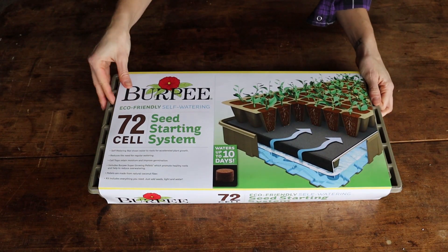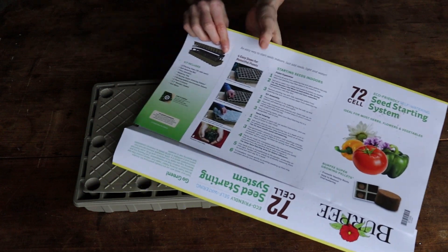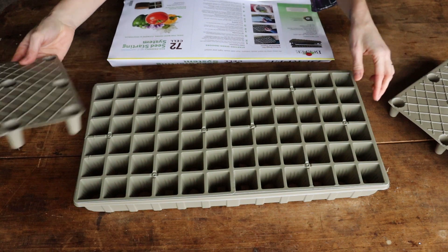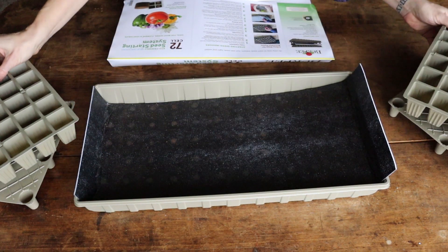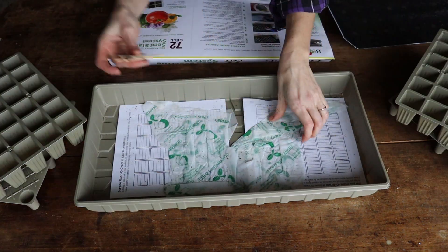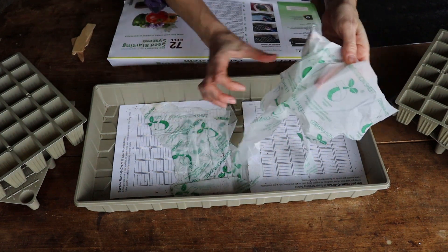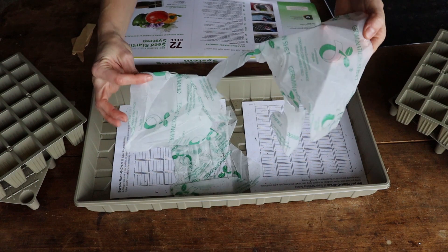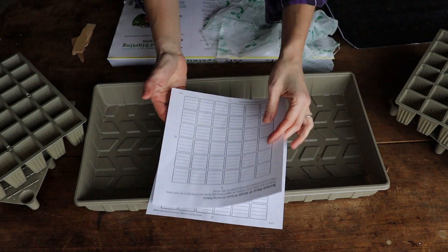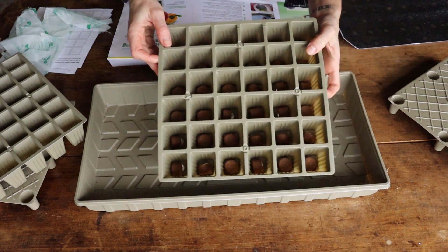The next kit is the Burpee self-watering system. We've got some illustrated instructions. We remove all the parts from the watering tray — this is our wicking system — and then we've got some plant tags and a germination sheet that I don't think is supposed to rip like that. We also have a Burpee plant-o-gram where I can write down everything I've planted. It says we want to place all the pellets flat side down.